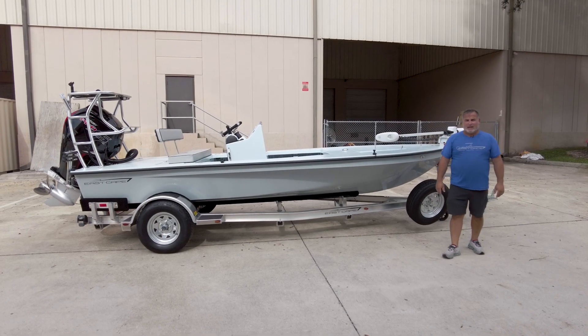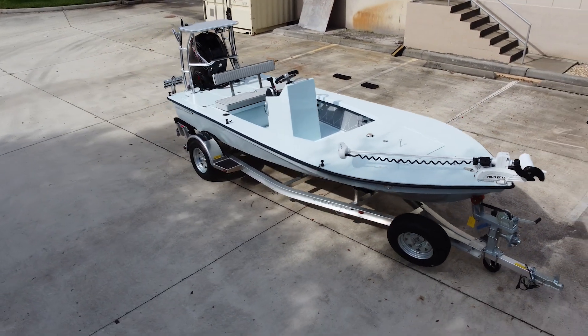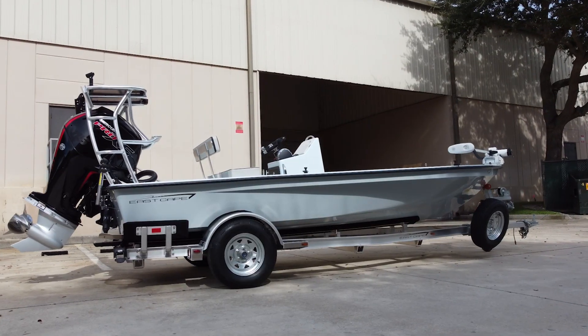Hey guys, Matt with eScape. I'm gonna do a little walk around on Evo V, sitting on a Ramblin' trailer.